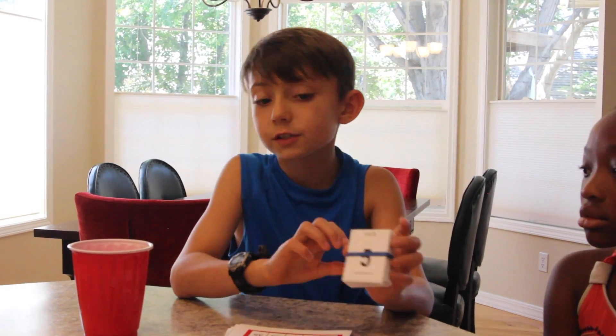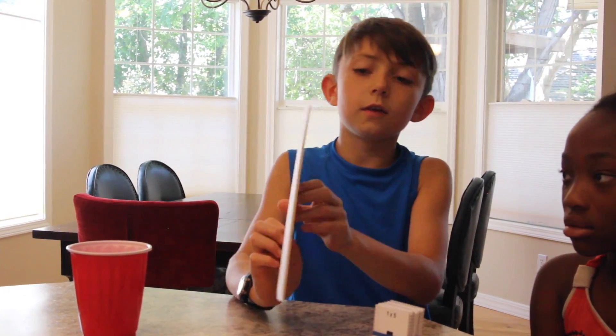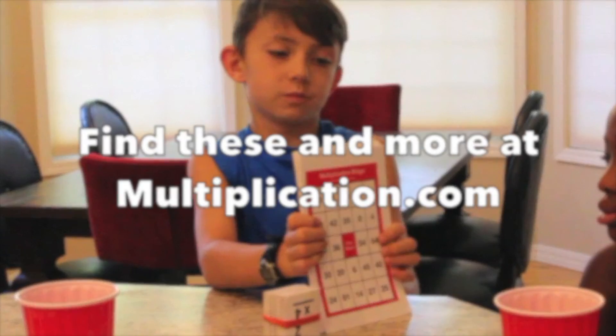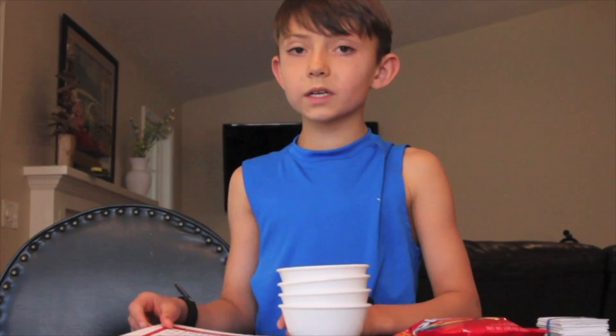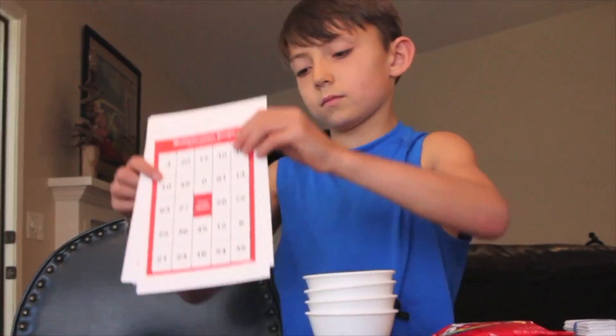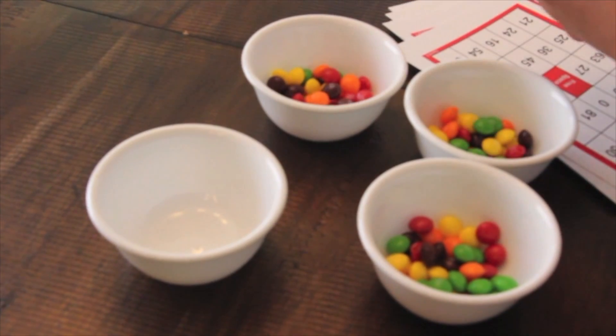All we need are these flashcards and these bingo cards. Now all we need are counters — we can use just about anything: pennies, beads, Legos. I just found these in the junk drawer. Can't say it's not for the good of our education. Everyone gets their own board and a bowl of counters.